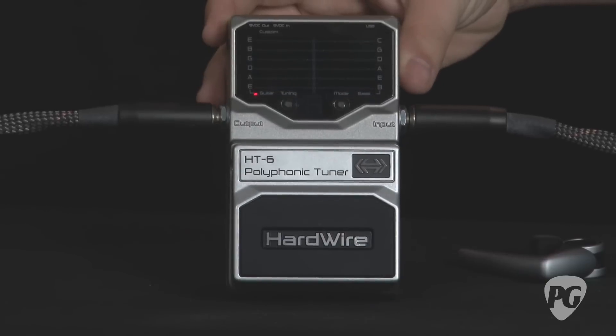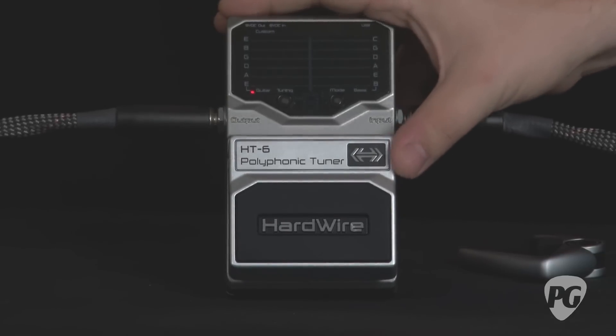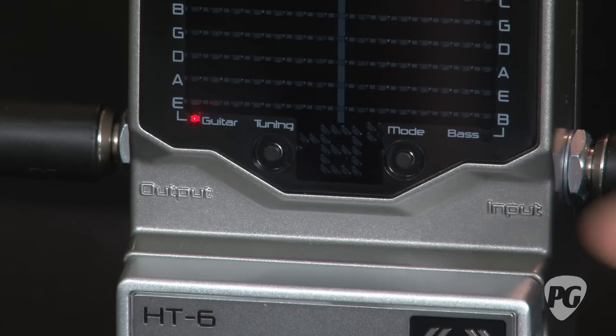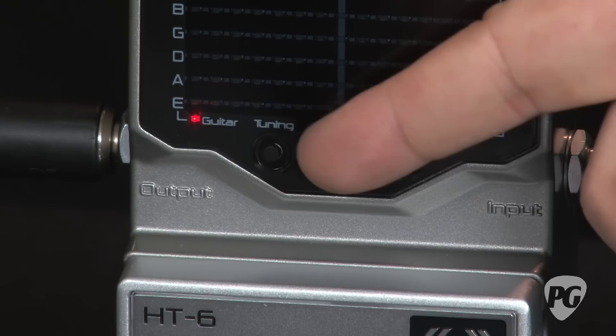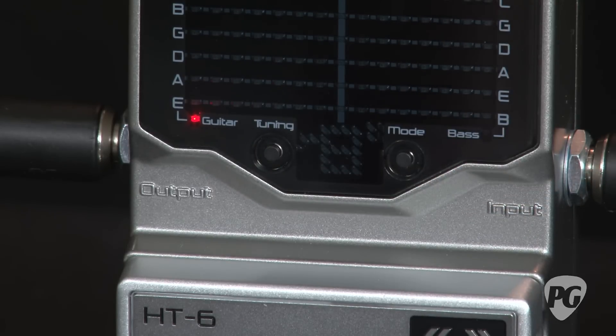The pedal comes in a pretty rugged steel construction with a large footswitch and a very bright display. On the front of the pedal there are two buttons. There's a tuning button, which switches between drop D, standard guitar tuning, and 4, 5, and 6 string bass settings, and a mode button, which switches between normal mode and strobe mode, depending on your preference for a single note display.